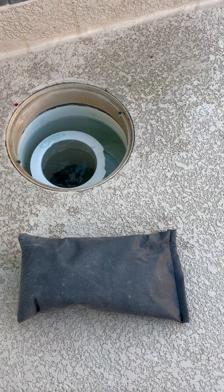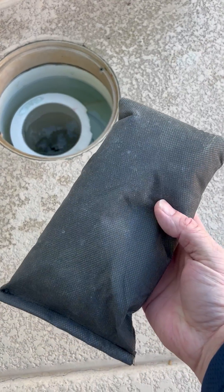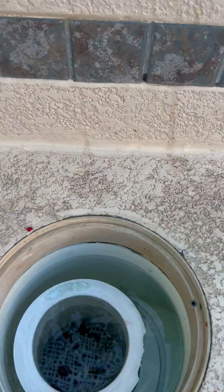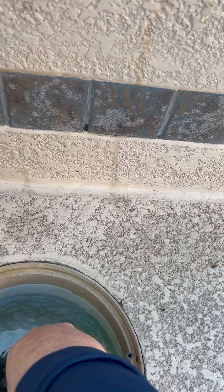Here we have our Foss Locker Max. We can either put it in the throat of the skimmer and just let it lay on the shelf in there, or we can put it into the basket. In this case, we're going to put it in the basket.